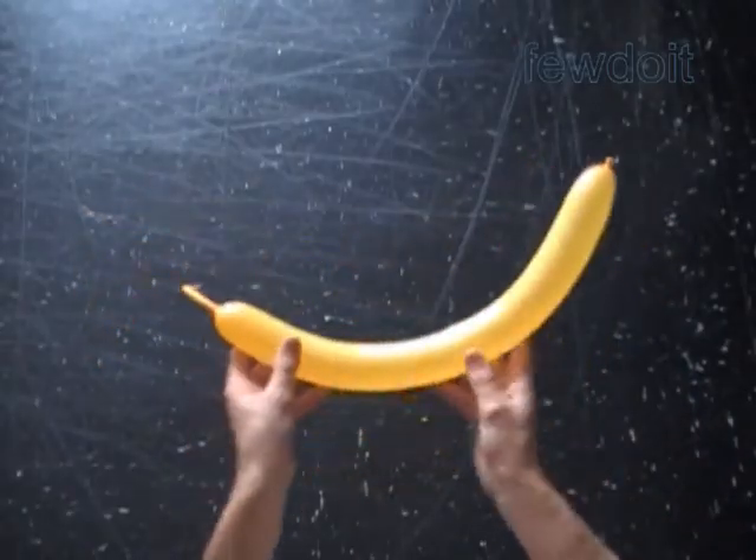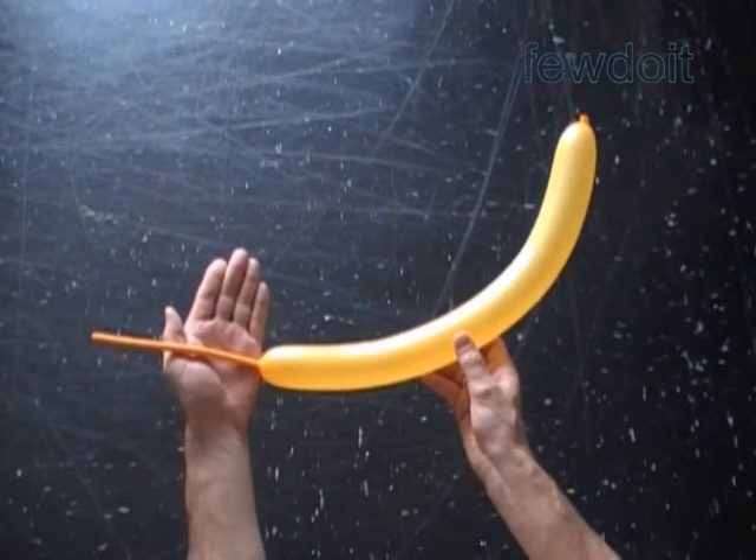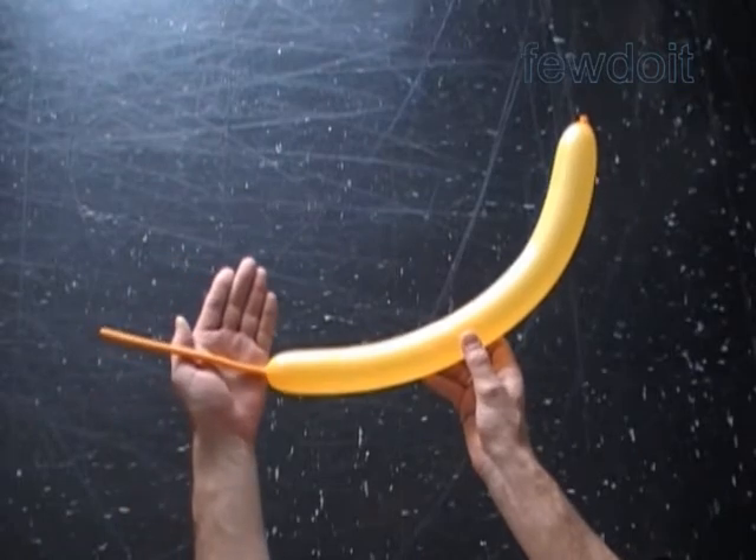Hello. Today we are going to make Russian ABC's letter Z. And also the same sculpture represents a star or snowflake.